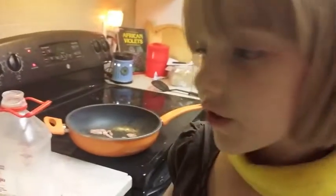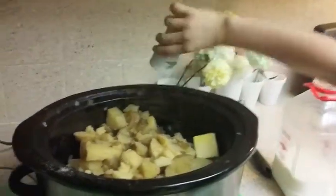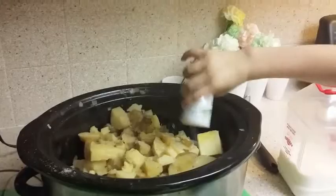And some extra salt. Now begin to mash your potatoes. The potatoes are nice and creamy.